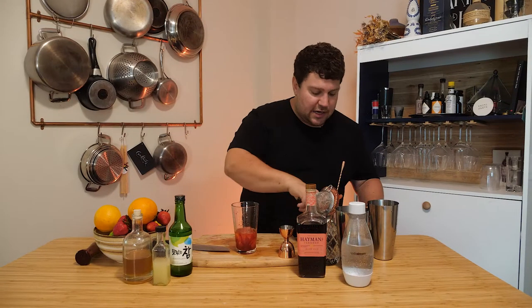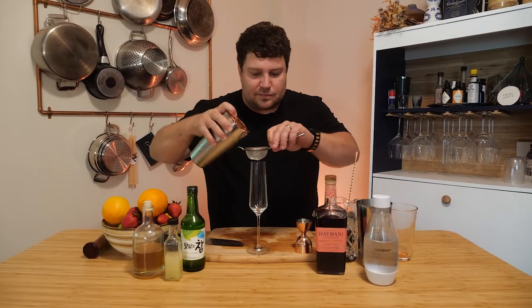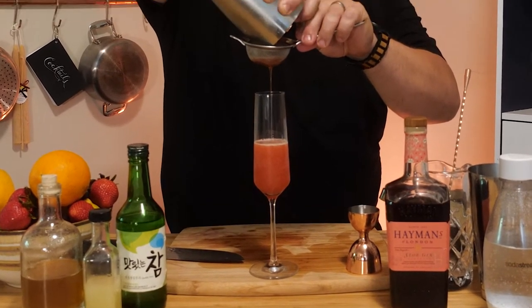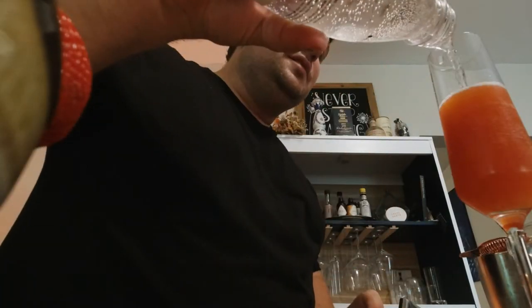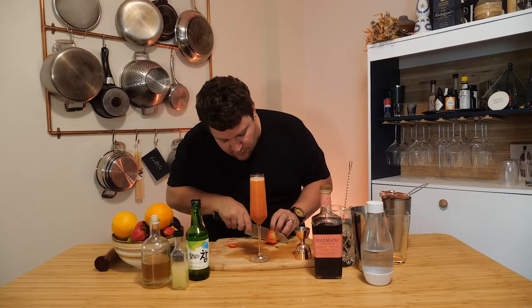We're gonna add some ice and give this a really good shake. We're gonna put this in a flute today, fine strain it. And then we're just gonna top off with a little bit of soda water. Perfect for a little date night, special occasion — or Tuesdays, as I like to call them. I'm just gonna do a little strawberry garnish. There we go — the perfect slice.